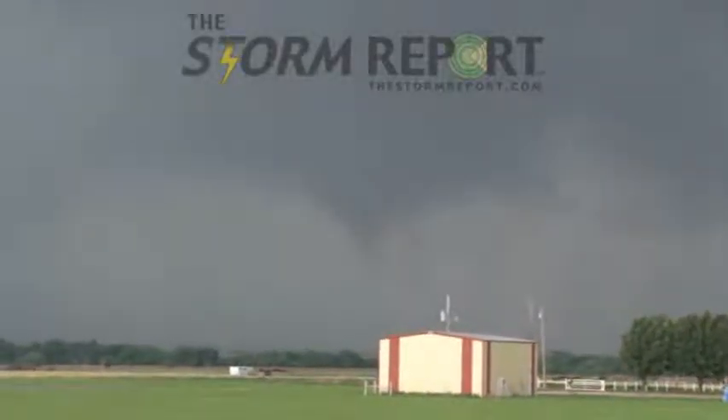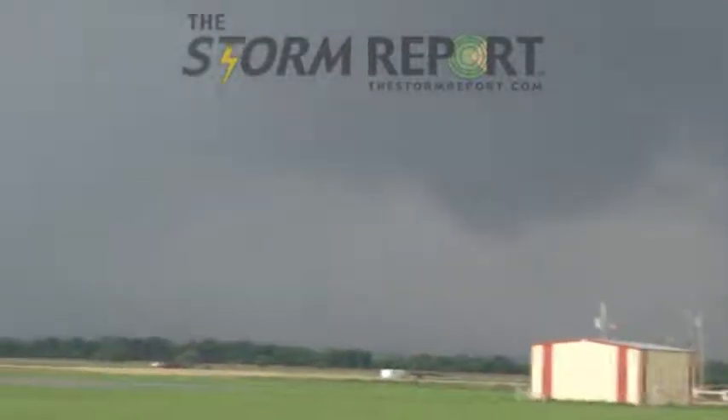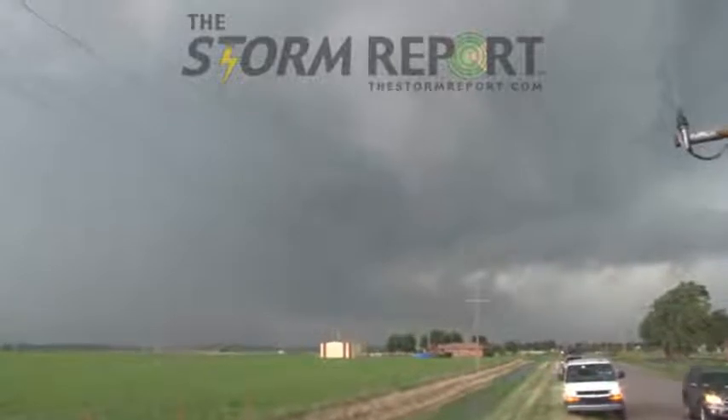It's rotating around the back side of the meso, so it's going to — I'm waiting for something up here on the front. Yeah, it's getting wrapped.